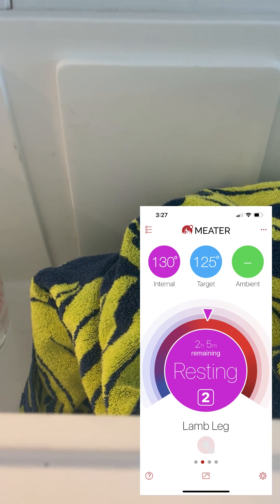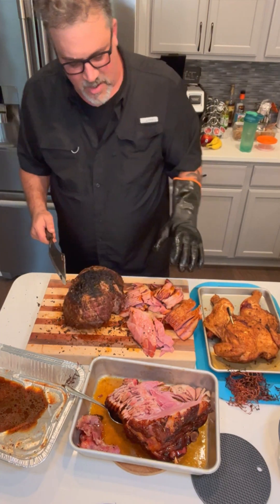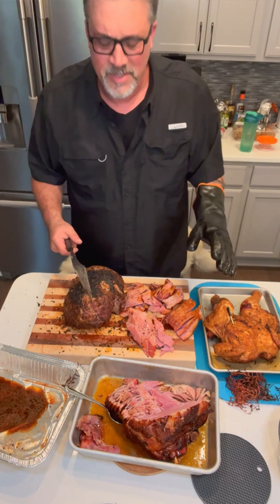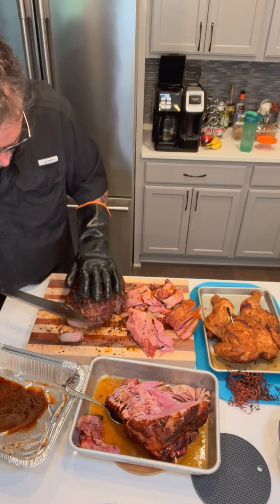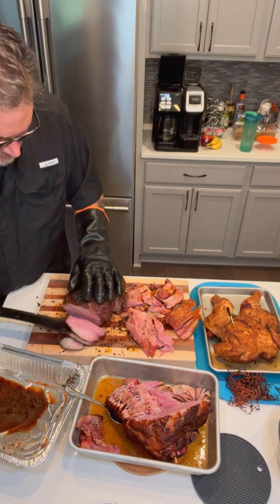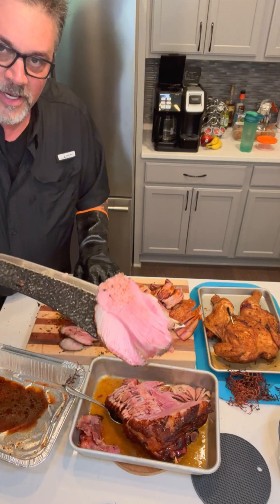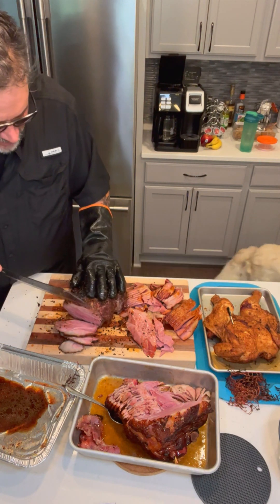I'll pull it out about 15-20 minutes before dinner and we'll give it a hot sear on a grill. Our lamb's done after a rest and a sear — she's ready to go. One of our neighbors brought ham, we've got a chicken, she's got all kinds of sides, we're all going to be eating well today. We pulled this at 125 internal — it rested its way up to about 130. So we're at a medium rare and this looks beautiful.